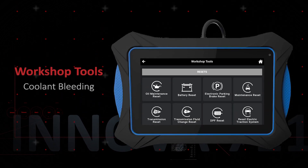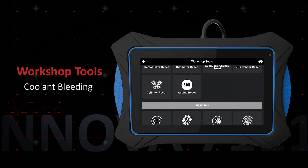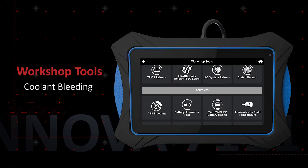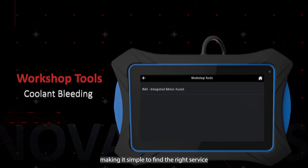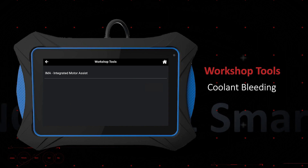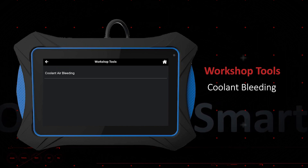The coolant bleeding function allows you to view the procedures or send the command to bleed any trapped air in the coolant system. This is important to ensure that the system works efficiently and reduces the risk of engine damage. Perform this function every time you repair or maintain the coolant system and replace or refill the coolant fluid.